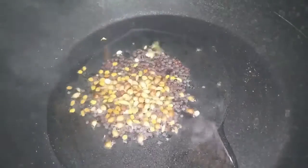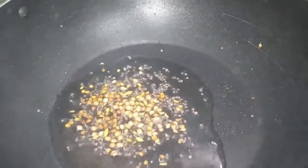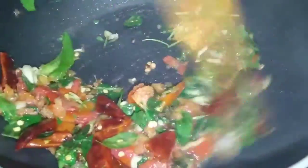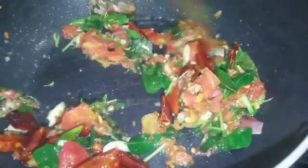We will turn the vanilla on this. Now we are going to make it a little bit.